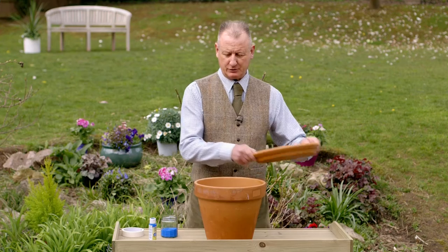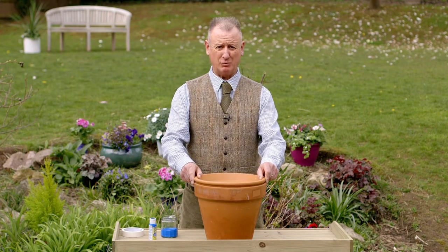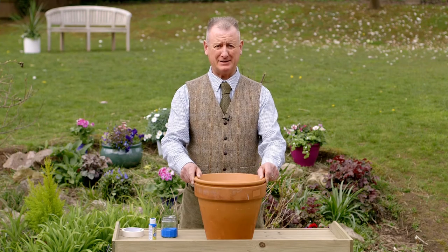Choose a saucer and make sure it sits neatly on top. Check it doesn't wobble, and then you're ready for painting.